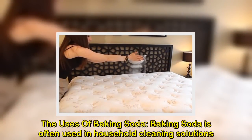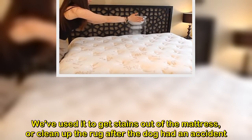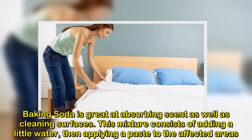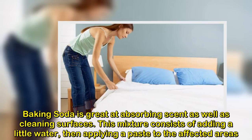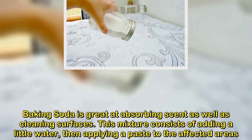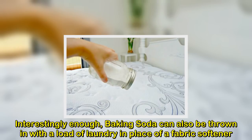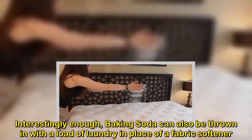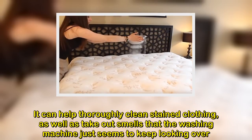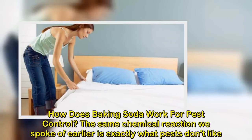The uses of baking soda. Baking soda is often used in household cleaning solutions. We've used it to get stains out of the mattress, or clean up the rug after the dog had an accident. Baking soda is great at absorbing scent as well as cleaning surfaces. This mixture consists of adding a little water, then applying a paste to the affected areas. Interestingly enough, baking soda can also be thrown in with a load of laundry in place of a fabric softener. It can help thoroughly clean stained clothing, as well as take out smells that the washing machine just seems to keep looking over.